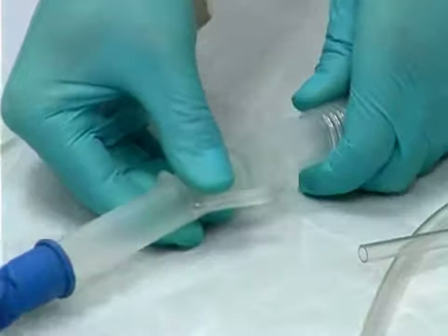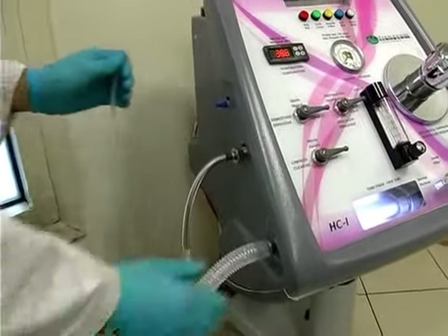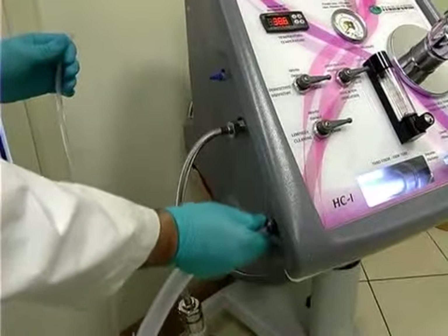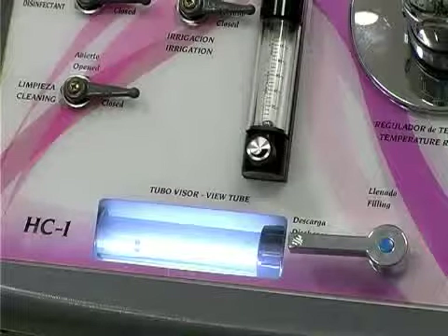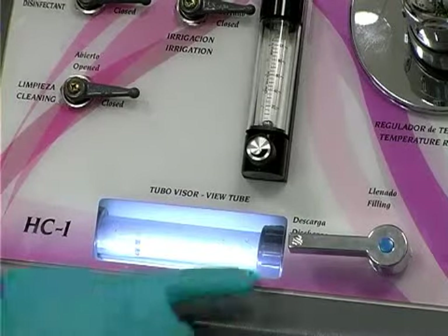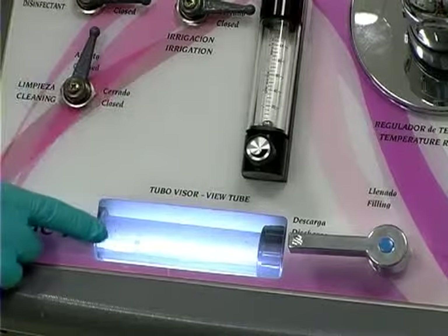When the therapy is completed, the speculum and the irrigation and evacuation tubes must be removed and disposed of before commencing cleaning and disinfection of the machine. To clean and disinfect, connect the cleaning hose, select discharge, and turn the cleaning tab in order to eliminate any waste matter from the bottom of the view tube.